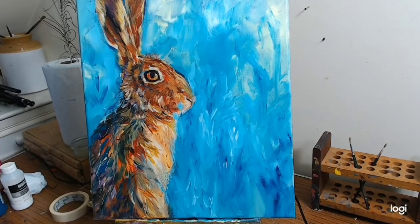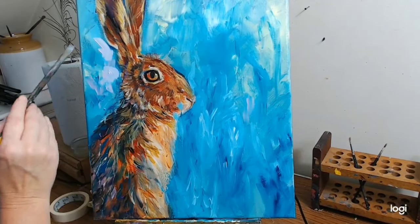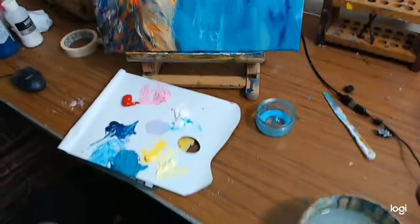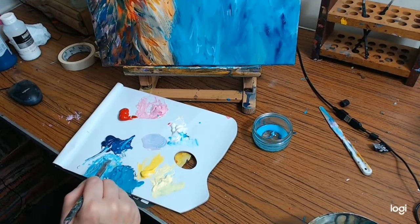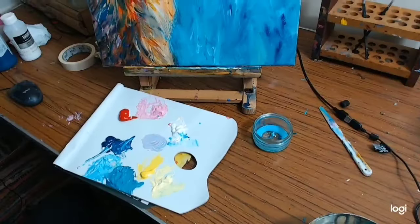Just gray it down a bit — that's actually quite nice grayed down like that. I'll show you the palette — that's what I'm talking about with this turquoise. Using these two colours together just made a fairly warm, quite lovely gray.